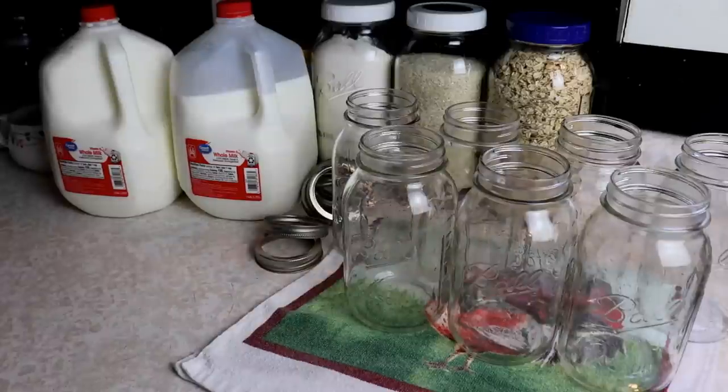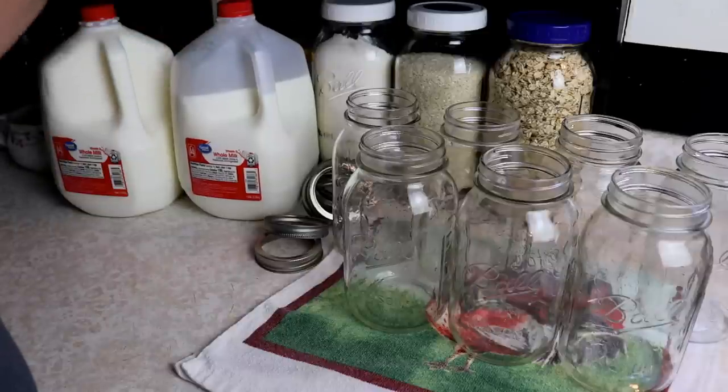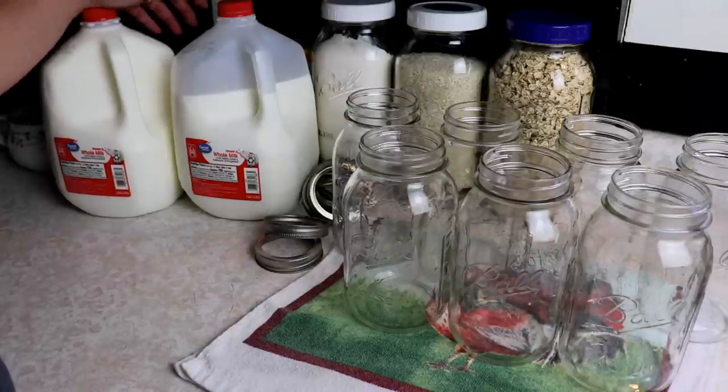So before we get too excited about this, I know this is not USDA recommended to do. I know people get very upset about that, but this is what I do to help my family get through. Right now it is hard to get milk — it's a limited supply. You can only buy one or two at most of the stores around here. Dairy products — they're being very particular about how many you get.